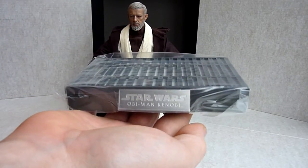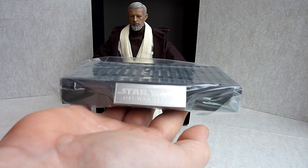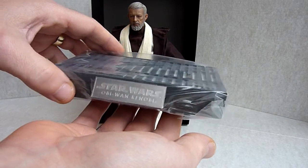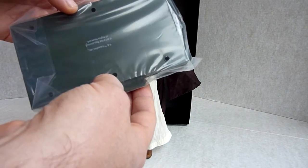You get the same sort of base as all the Star Wars figures you're getting now, which is good — that's nice. They are a little bit chunky and do take up a lot of room, but it's not bad. Haven't even taken it out of the packaging yet because I only just got it.